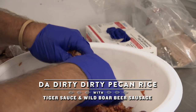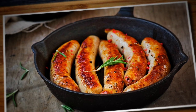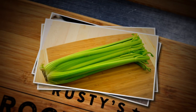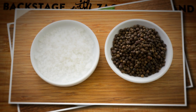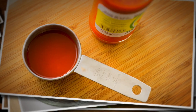Dirty rice is a traditional Creole dish, but don't worry — there ain't no dirt in this recipe. We're gonna start off by cooking some of that wild boar beer sausage in the skillet over medium heat. Then we'll toss in the green bell peppers, celery, mix it all together with the sausage, a little cayenne, salt and pepper, then combine it with all that steamed rice. Right before serving, we'll finish it off with some beautiful green onions, chopped parsley, pecans, and a spicy Cajun hot sauce.